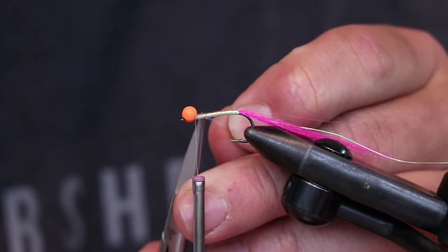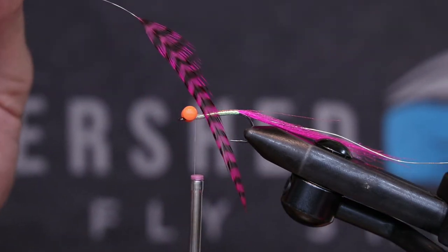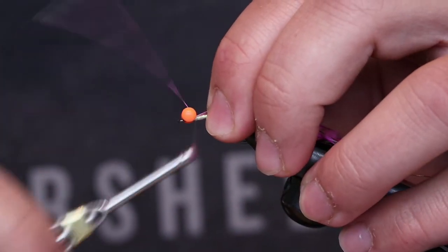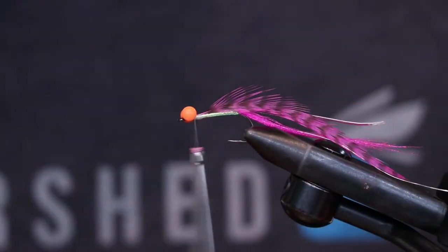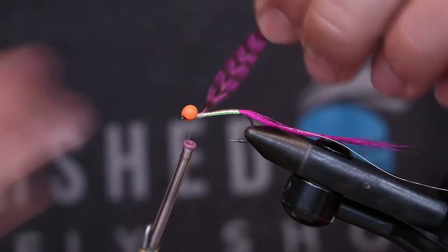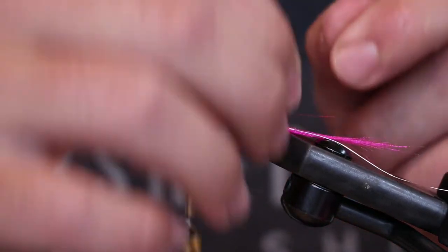A little bit of grizzly pink saddle hackle — tie that in. I like to double the stem back so it won't slip out of there. Turn that off and we're just going to walk this back woolly bugger style.